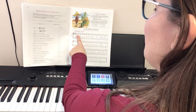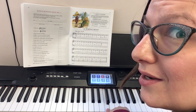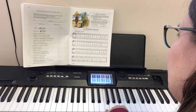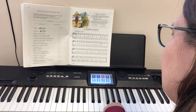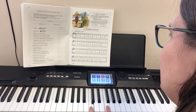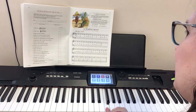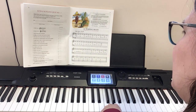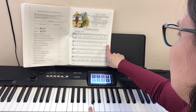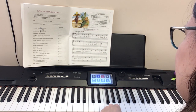The left hand starts above that on A, so we go A F, A F, then G F, G F, then D F, D F, C F, C F. Then it does the same thing again: A F, A F, G F, D F, D F, and then we hold that C. Then rinse and repeat: A F, A F.